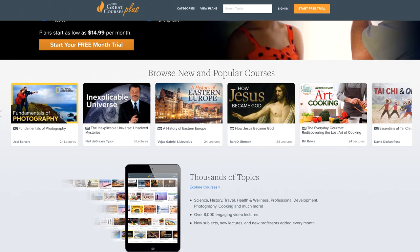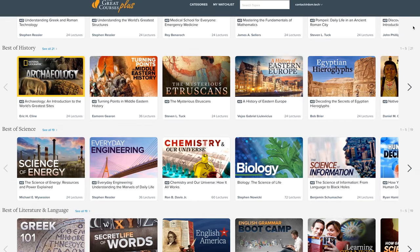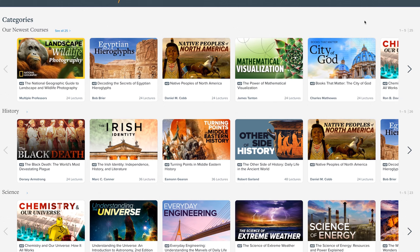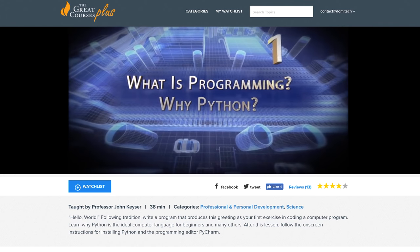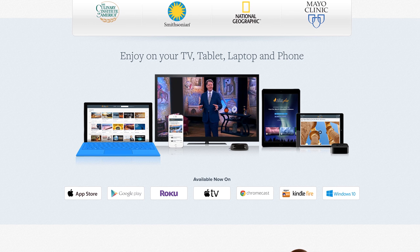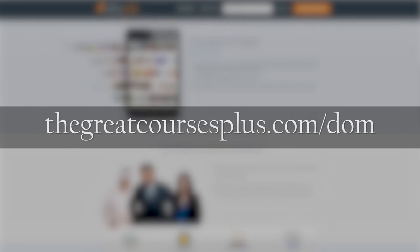I want to give a huge thanks to The Great Courses Plus, a subscription on-demand video learning service with top-notch lectures and courses from top professors from the Ivy League and other great universities globally. A membership gives you access to a library of 7,000 video lectures on topics ranging from technology to cooking and everything in between. Lately I've been checking out a course on how to program. There's a special offer starting Black Friday through Cyber Monday — a free one-month trial, or as a special holiday offer until November 28th, you can get a free Roku Express device plus $20 off when you sign up for the annual plan of $179.99. Visit thegreatcoursesplus.com/dom to get started.